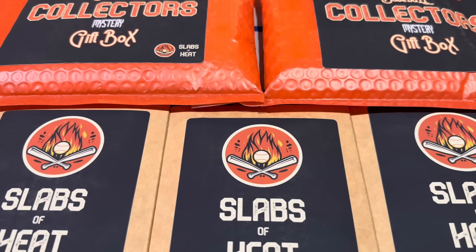Welcome back to the brand new video. Today we are going to be taking a look at the Slabs of Heat most recent products, the Baseball Collector's Gift Box, which was $50 a piece.